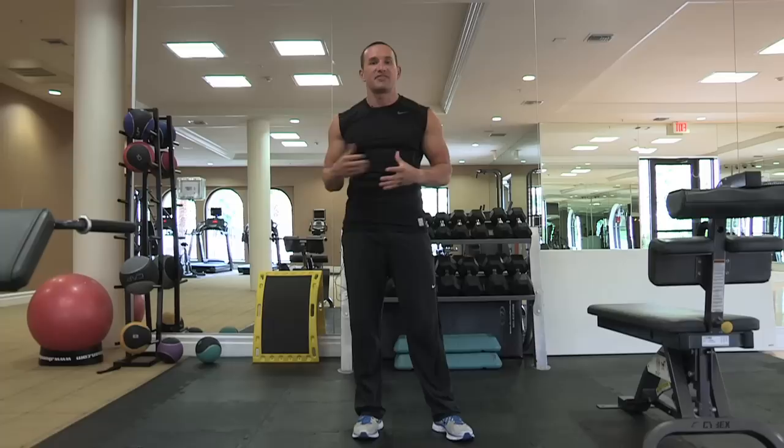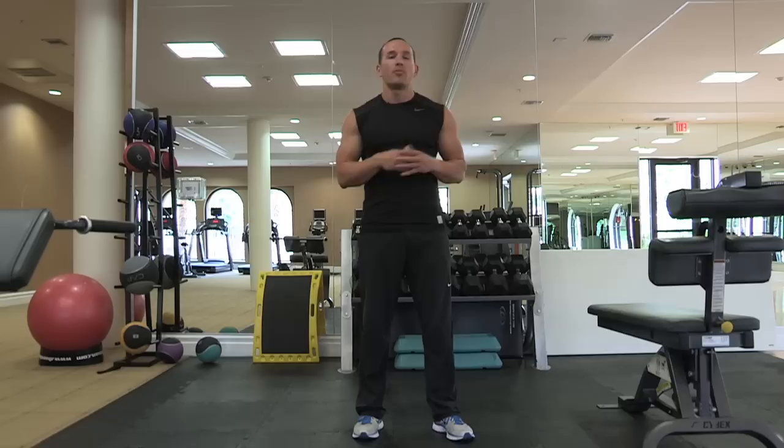Hi, my name is Steven Benedict. I'm a strength and conditioning coach and performance enhancement specialist. Today we're going to be talking about how to do Müller exercises. Müller exercises are derived from the 20th century fitness fanatic J.P. Müller.